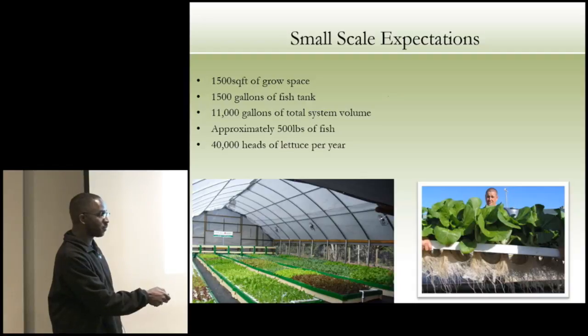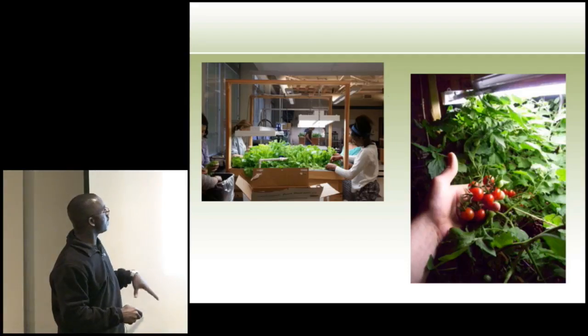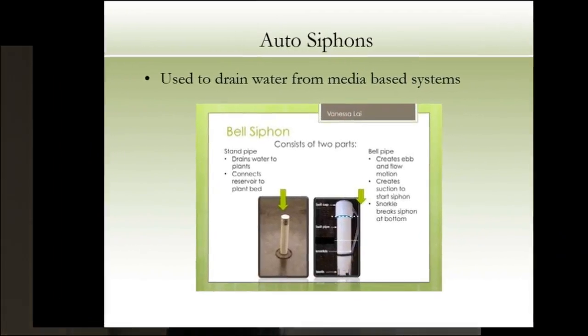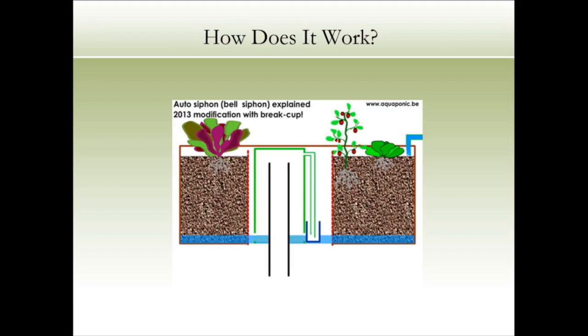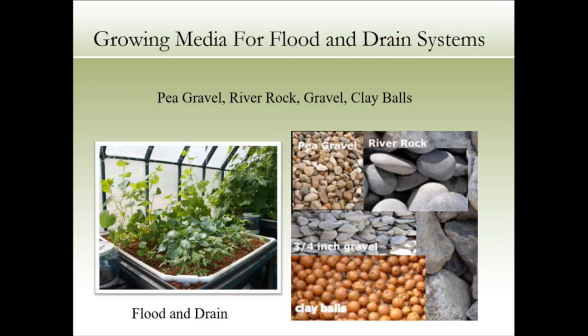A flood-and-drain system looks like this — here are kids growing tomatoes in their aquaponics system. We talked about the bell siphon: water floods in, the bell siphon in the middle kicks in, gravity sucks all the water out, lets air in, and breaks the siphon effect. You do it with PVC pipes and little uni-seals you can buy online — drill a hole through plywood, put in a stopper, and your standpipe to control water level. You can use pea gravel, river rock, or clay balls. A little four-by-four with drip irrigation full of hydroton growing cucumbers and peppers — all works well.